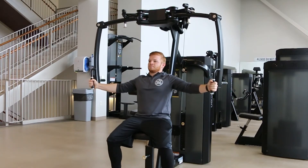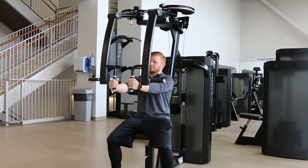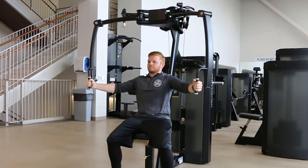Bring the handles towards each other in front of your chest. Move in a slow controlled motion to avoid slamming the weights.